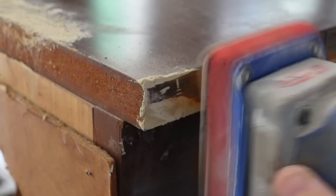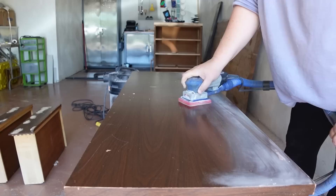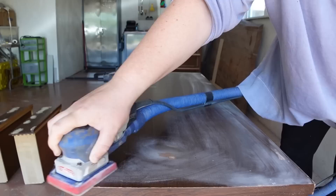By the time I had stripped back the base, my wood filler was dry, so I sanded all of those spots smooth and also gave the rest of the shiny slick laminate surfaces a scuff up so that my primer will have a good surface to grip onto.